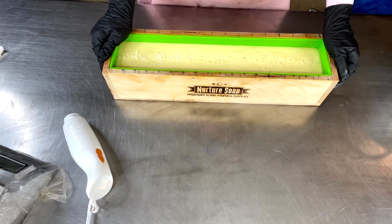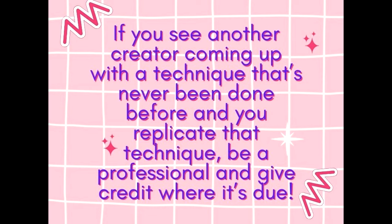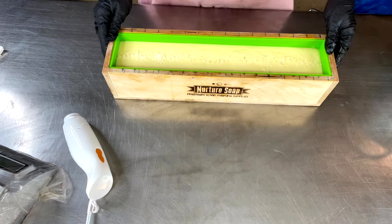Just a quick public service announcement: if you see another creator coming up with a technique that's never been done before and you replicate that technique, be a professional and give credit where it's due — especially if you have had conversations with the originator of that technique and asked for links to the video of that original technique. Do the right thing.